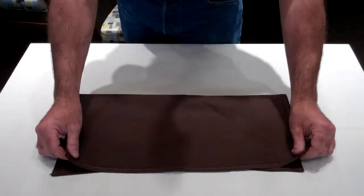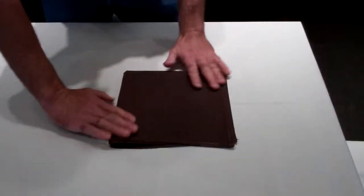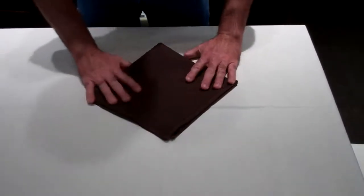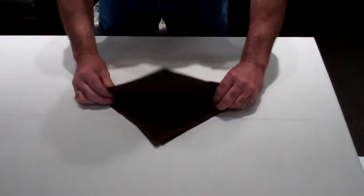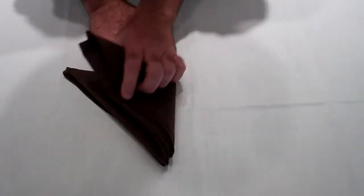And we're just going to basically go hot dog, hamburger. And then we'll fold it to the seam — taco, pizza pie.